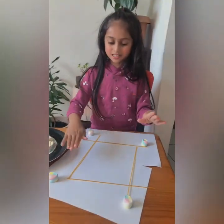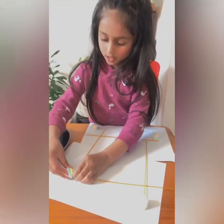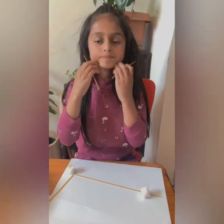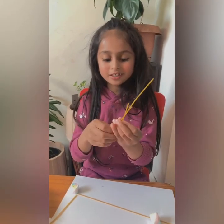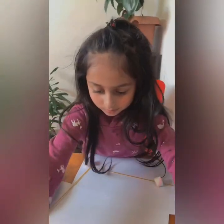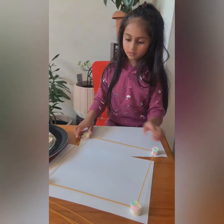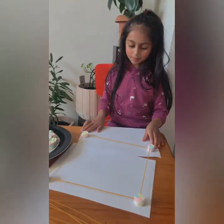First we're going to make a base like this. Now let's get to sticking. You have to be very gentle because the sticks will break like this. I already used up three so I got some new ones. Be very careful. We're done making the base.